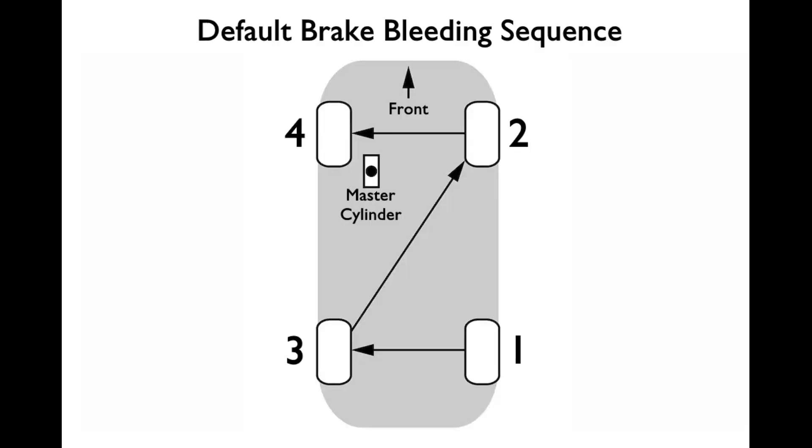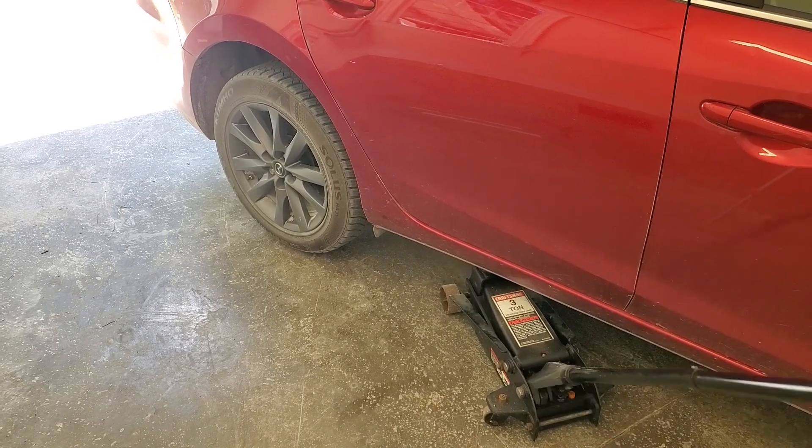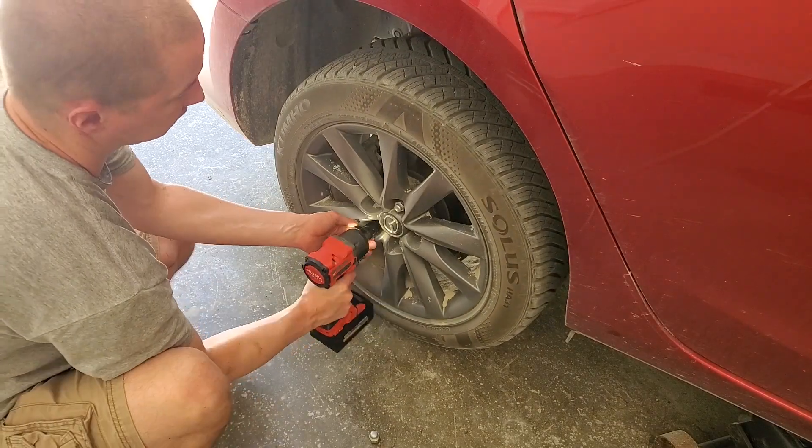I could not find the bleed sequence for our Mazda 6, so I'm going to use the default. Typically you'd start with the caliper furthest from the master cylinder, which would be the passenger side rear. Check your manual to be sure. Set the parking brake, jack up the car, and remove the wheel.